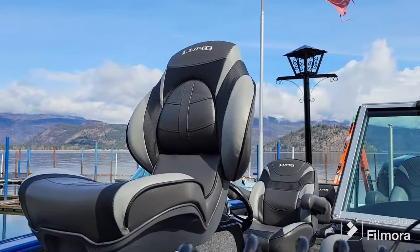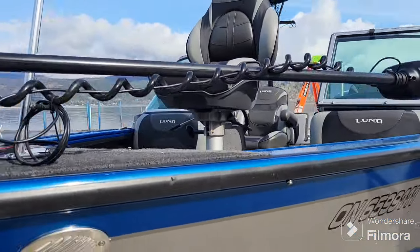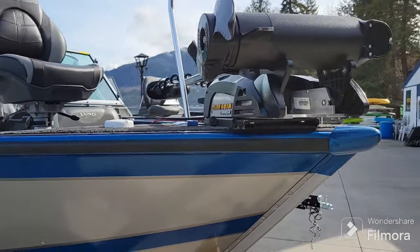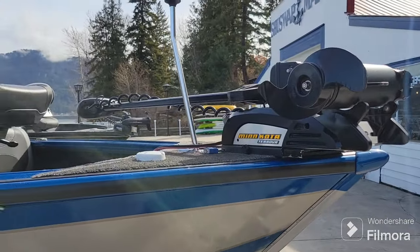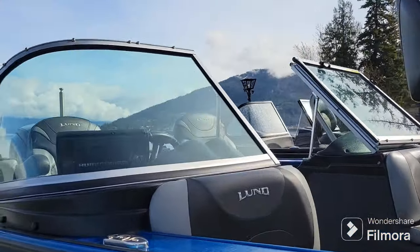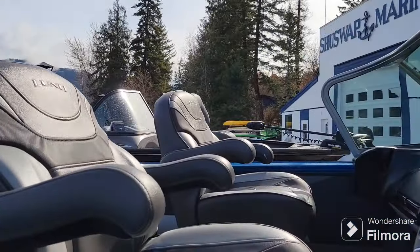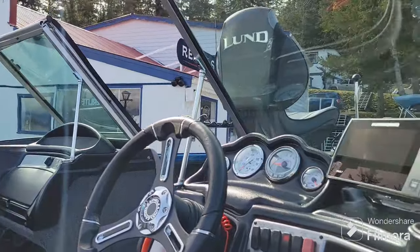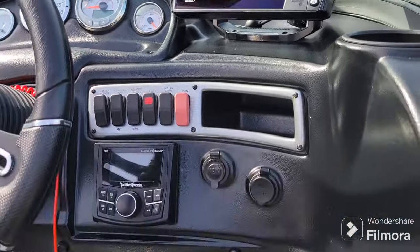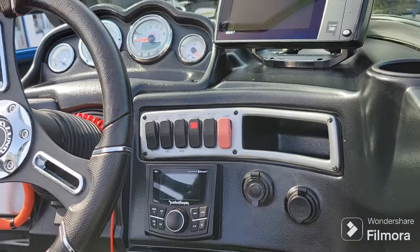We've got this removable fishing chair up here that can go to the back of the boat as well. Nice and versatile, and all the upholstery inside is in really nice shape. It's got a Humminbird Helix fish finder along with a Rockford Fosgate Bluetooth head unit — four speaker stereo.